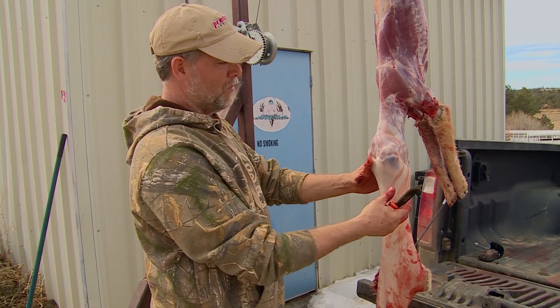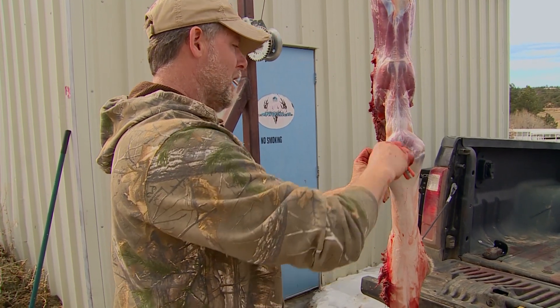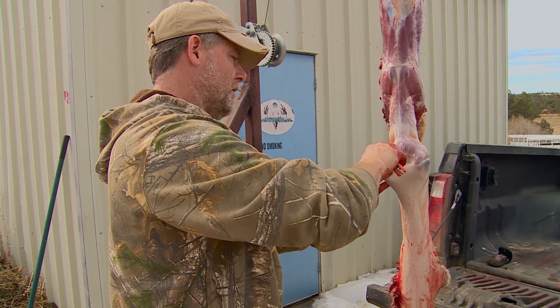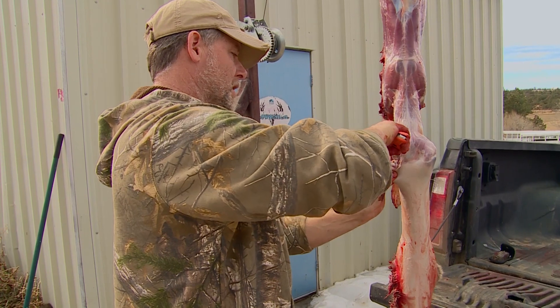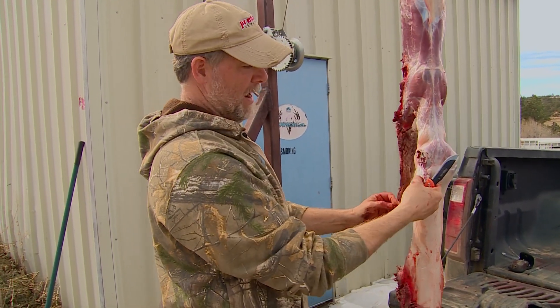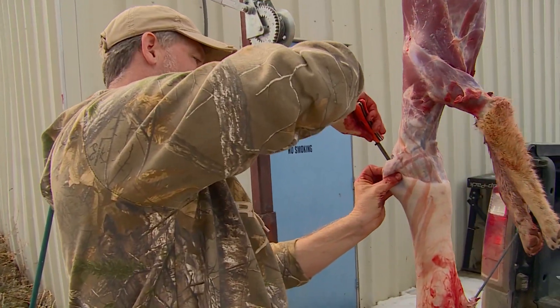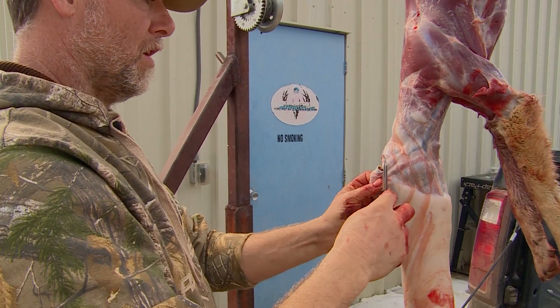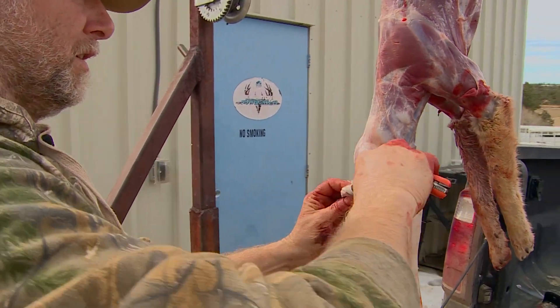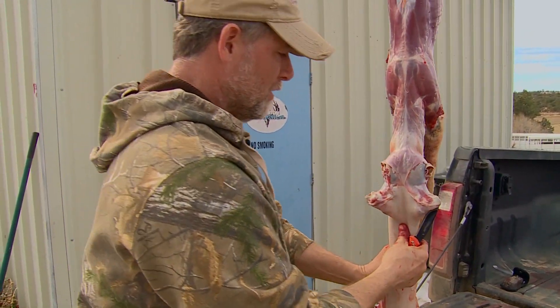Once I peel them down to this point, I grab the back of the earbud so I can feel it, and I'm gonna cut right through the back of the ear, just like that. So now I've got that ear out. I do the other side the same way — I grab the back of that ear and cut right through the cartilage. Now I've got both ears down.